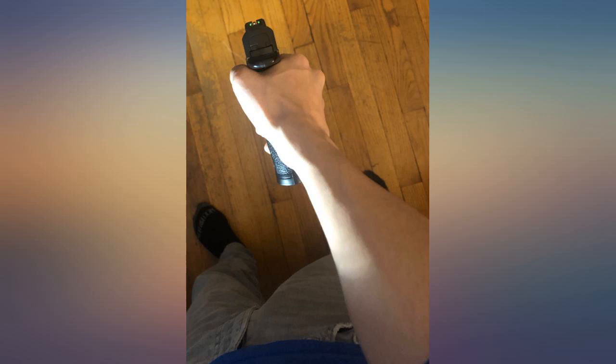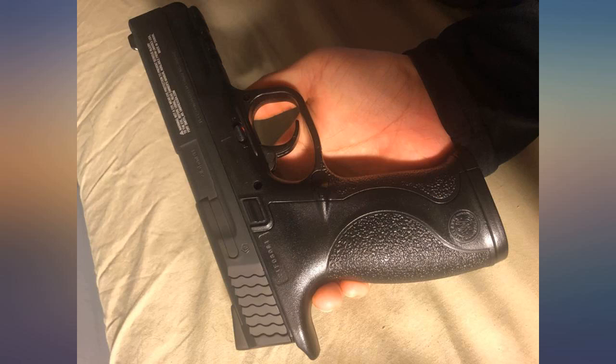Trigger pull weight seems kind of nutty. Probably can't shoot it all day long without your forearm burning.